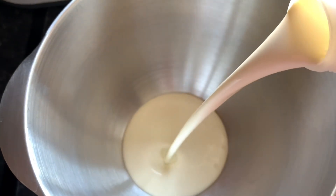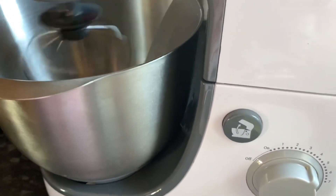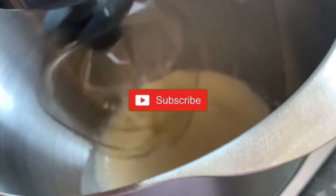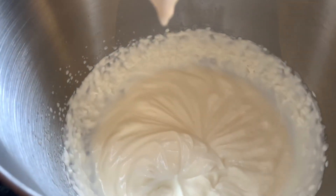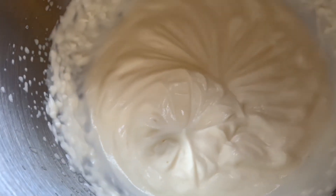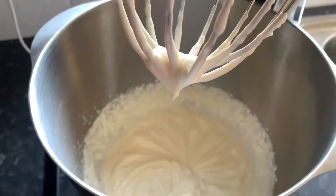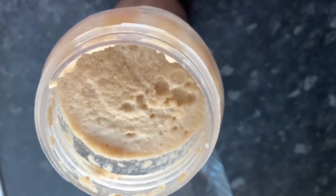Add 400ml of fresh cream into a stand mixer bowl and add your icing sugar — I used 12 grams of icing sugar. You can skip this step if you're using whipped cream in a can, but I love to make everything fresh. Whip the cream and icing sugar mixture on medium-high until soft peaks form. Your mixture should look like this — lovely fluffy soft peaks. Make sure not to over-beat, otherwise your mixture will go grainy.